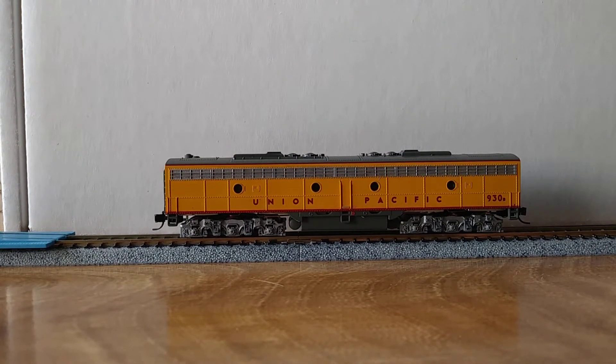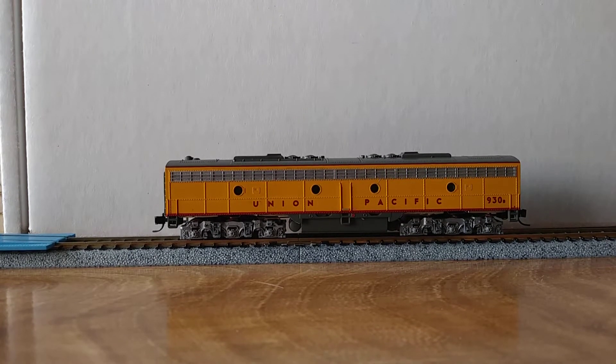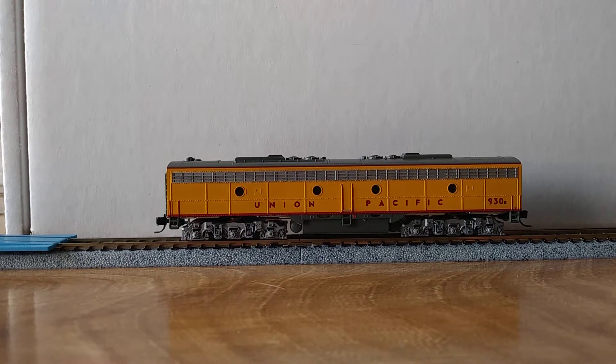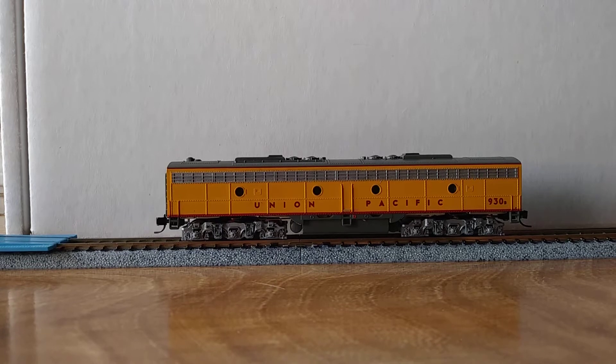The only problem was finding a space for the speaker and getting it in there correctly so it sounded halfway decent. It would have been nice to get a sound chamber on there — it would sound even better. But with the way these models are designed it was very hard. I think with the A unit, when I do it, I might try to find a way to put it in the fuel tank and see if that gives me any sort of better sound.